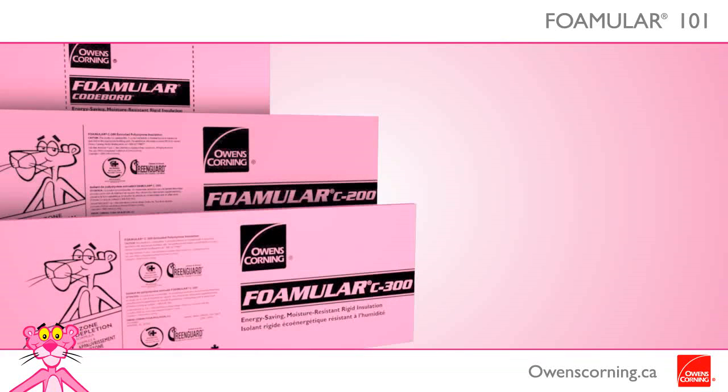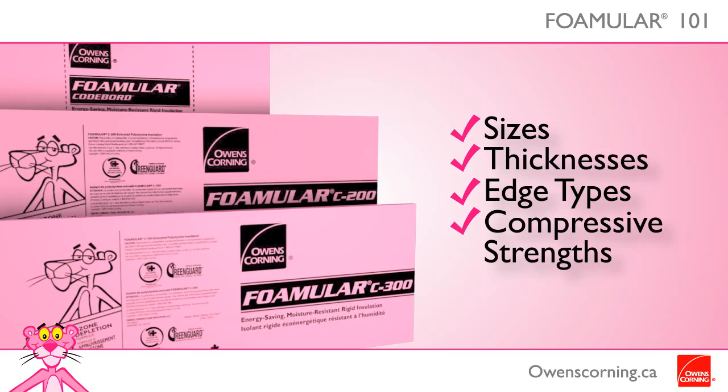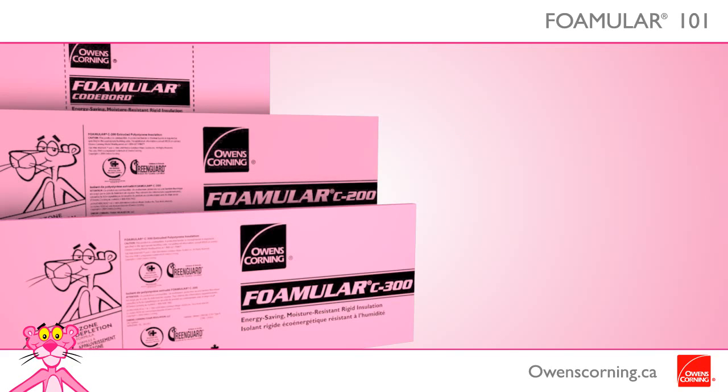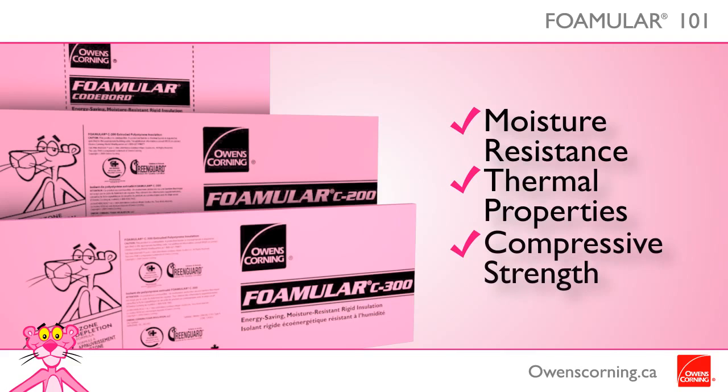Foamular Rigid Insulation comes in a range of sizes, thicknesses, edge types, and compressive strengths depending on the specific product. The high moisture resistance and thermal properties, coupled with high compressive strength, makes Foamular a great product for basement walls and floors, and as insulating sheathing for exterior walls.